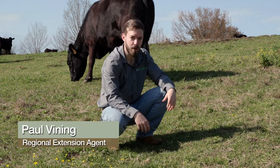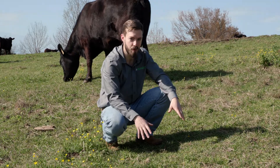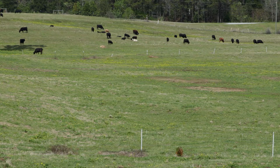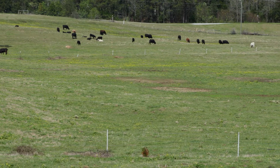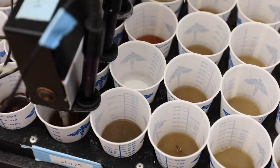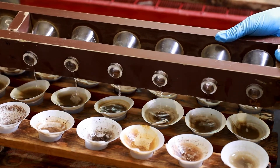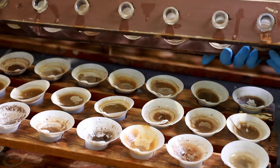Conducting a soil test allows producers to be more accurate with pasture and hayfield management and improve forage health. Healthy pastures and hayfields equal healthy livestock. Soil tests analyze the nutrient levels in a soil sample, and this information will help you determine if or how much fertilizer is needed in your systems.